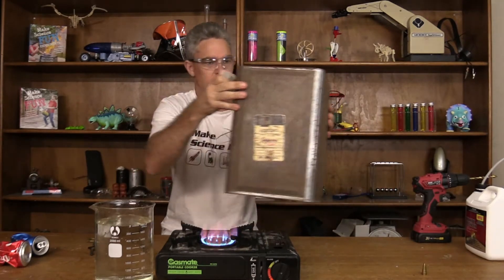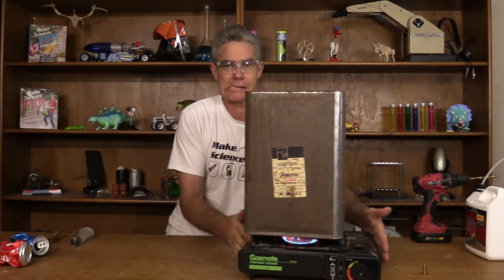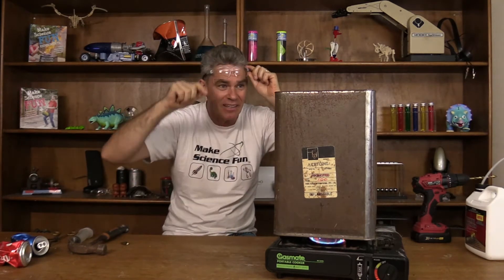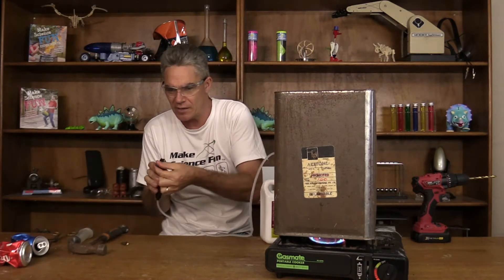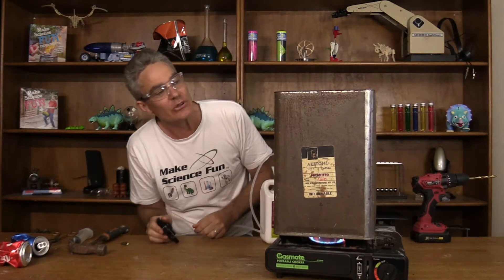Okay, now put the can like so. We need the water in that can to boil and we need the steam to push out. I can actually see some steam coming out there — something coming out anyway. There's steam coming out already. Now I don't have a big jug of water to dump this in, so I've got a sprayer and I'm going to spray it with cold water. Hopefully that will do the trick.